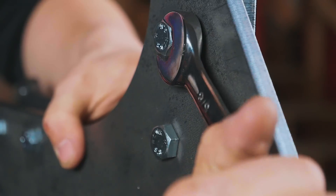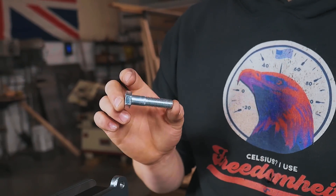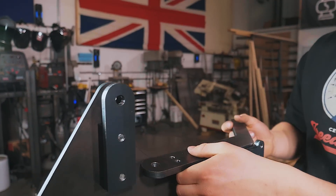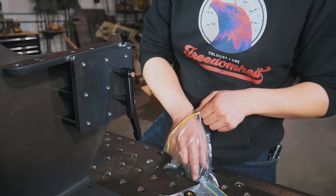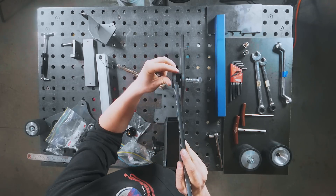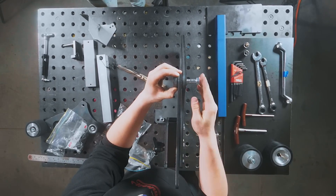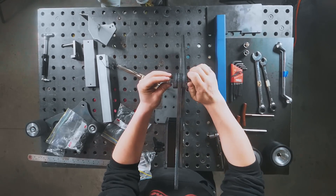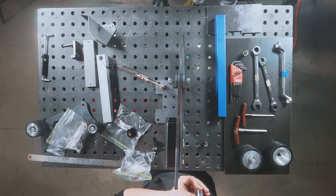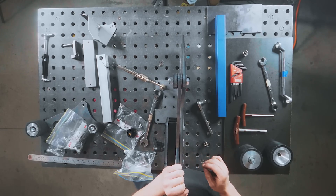These bolts have a 5/8-inch head and we're just going to snug them down nice and tight. Next, we take this single bolt — I think it's in the tensioning arm bag — and orient the tension arm with the handle facing up and out. We'll need a couple of Teflon washers along with the lock nut. Get the bolt started through the frame, put one washer on, get the arm in, thread the bolt through, then add the other Teflon washer. These have a three-quarter-inch head, so you'll need two three-quarter-inch wrenches. Don't overtighten — just tight enough that there's no side-to-side play but the arm can still move.